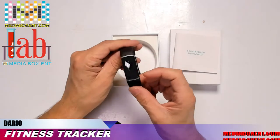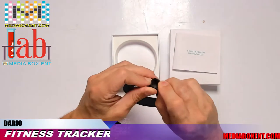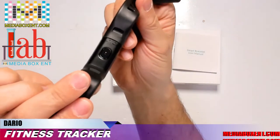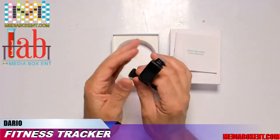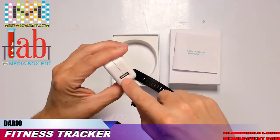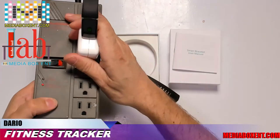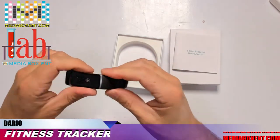Two hours of charging will last seven days. To charge it, take out the safety piece, look at the back for the little arrow that says USB. Grab your watch with one hand and pull the charger port out with the other. Match up the lines, plug it in, and you can see it's charging. You can also buy the band separately in different colors.